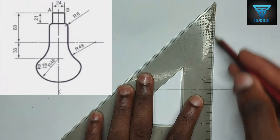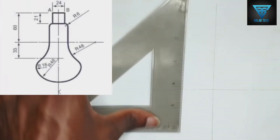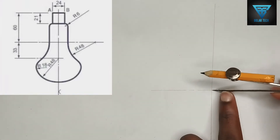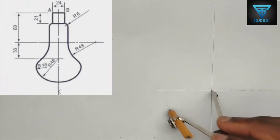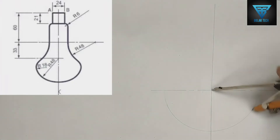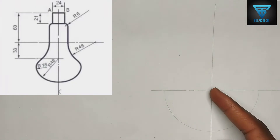I'm going to be picking 48 millimeters on my compass. I've been given the bulb measurement to be 48 millimeters, so I'm going to place my compass at this point then draw the curve in this manner.